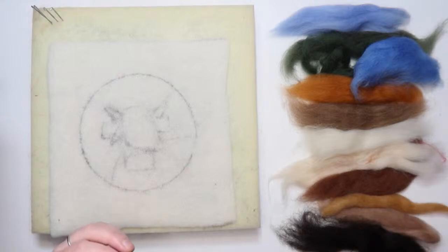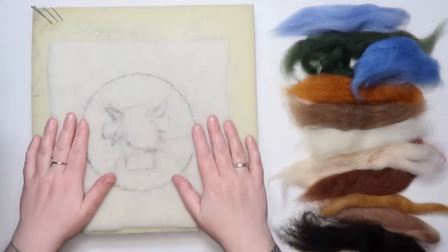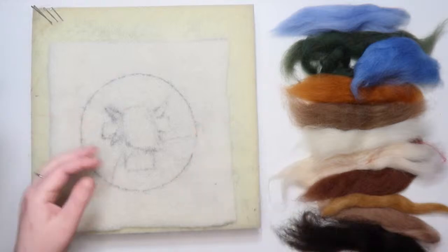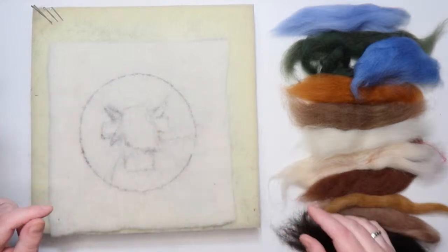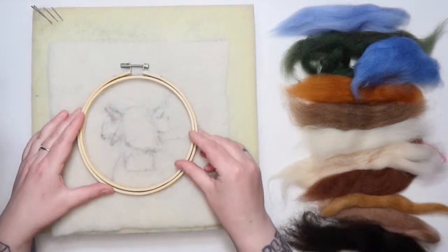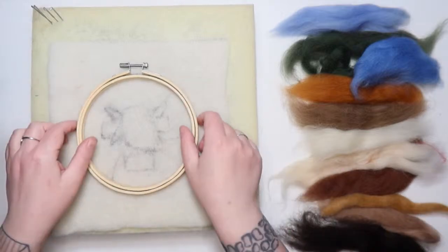Right, this week we're doing a Highland cow again — we're doing Toffee the Highland Cow! You could probably have guessed from the picture. We're doing her so that she fits into the frame, because I'm transitioning all of my designs to fit into the frames.